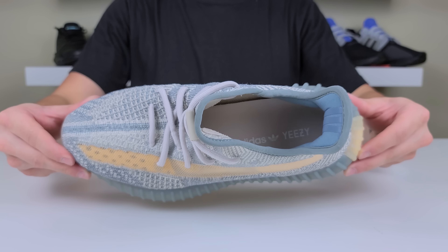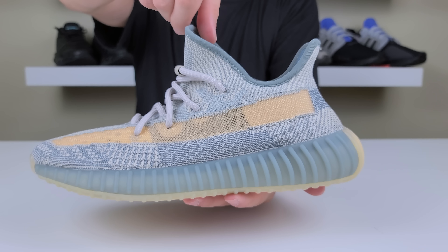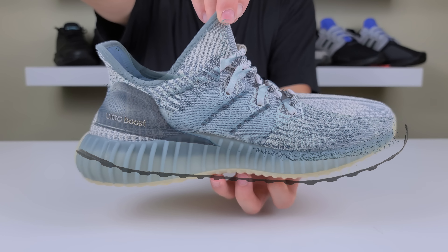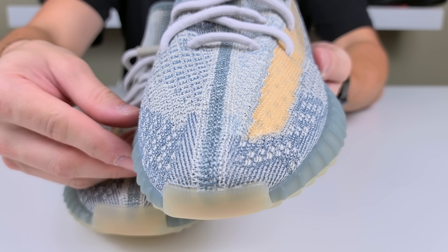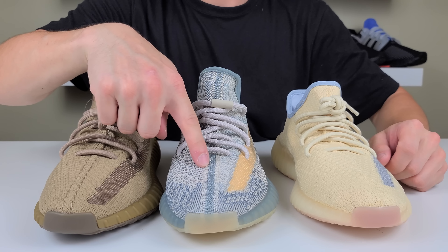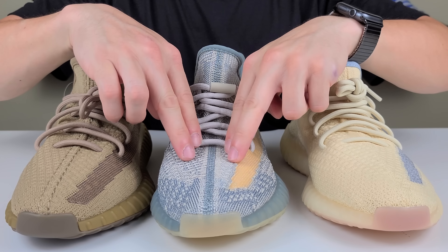The second thing I noticed is the new static pattern. It's definitely different — more patches of varying pattern, especially on the mid cage, which kind of reminds me of the cage on a pair of Ultra Boosts. It's refreshing for a 350 V2. Yeezy is finding a way to revamp it and throw a fresh spin on it. There's also a new stitching pattern on the upper — this will be the fourth different stitching pattern on Yeezy 350 V2s. It's nice and smooth, the stitching colors match the upper, and it's a clean look.